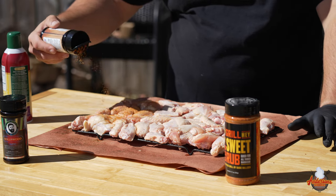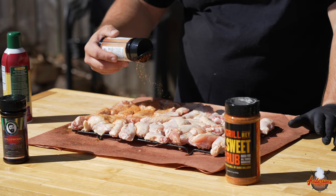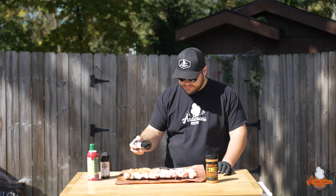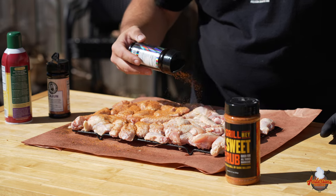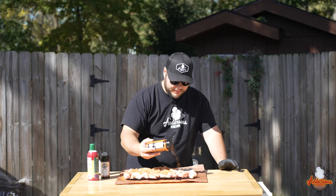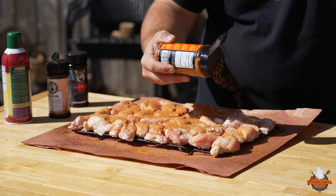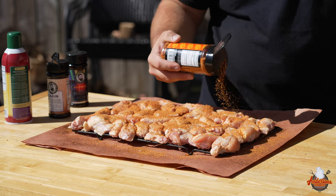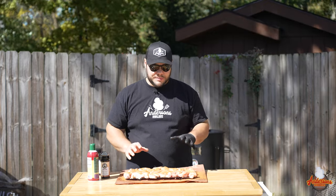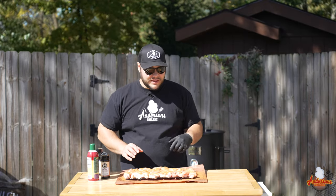I'm going to try and do them in thirds — the first third gets the Cajun, then we'll go with the Hollywood, then we'll go with some of that Hay Grill Hay Sweet Barbecue Rub. They all look almost identical, so I'm going to have to keep a good eye on them as I move them around the grill so I'm not cross-contaminating the spices. My wife does not like spicy things, so I have to make sure I at least make some that she can eat.